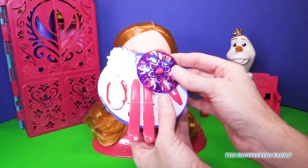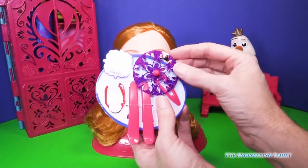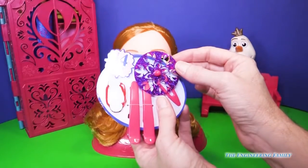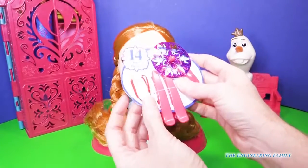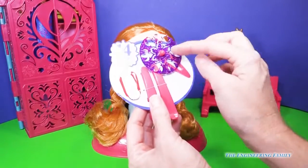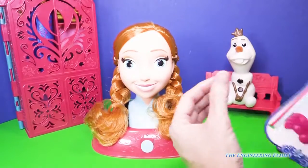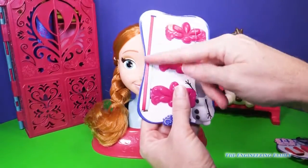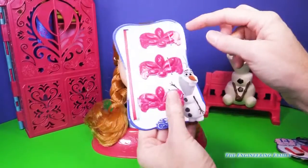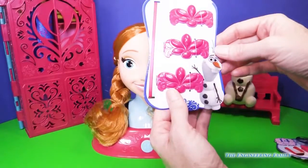We have this beautiful barrette with an emblem on it that just reminds us of Anna. Then we have two clips and two pair ponies — these we can definitely wear in our own hair. Then we have two ribbons and one, two, three hair clips that we also can wear in our hair.